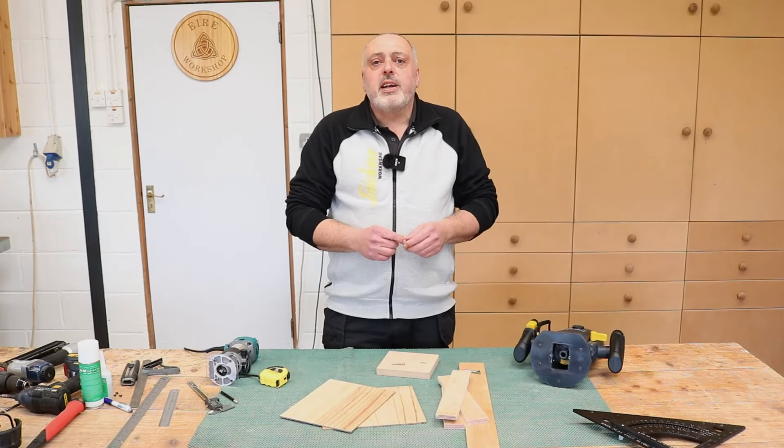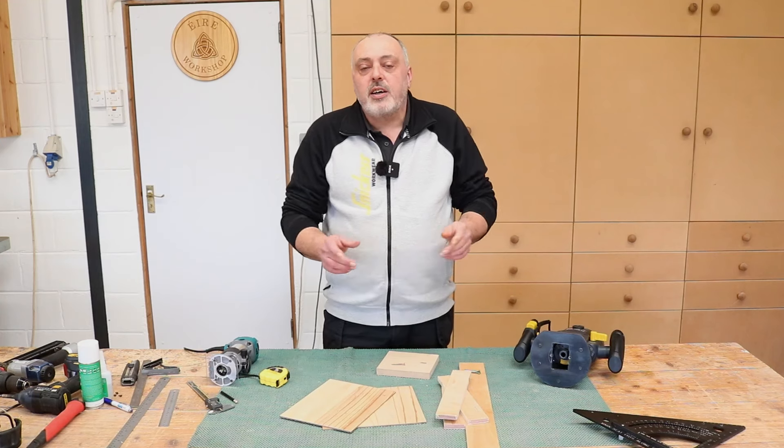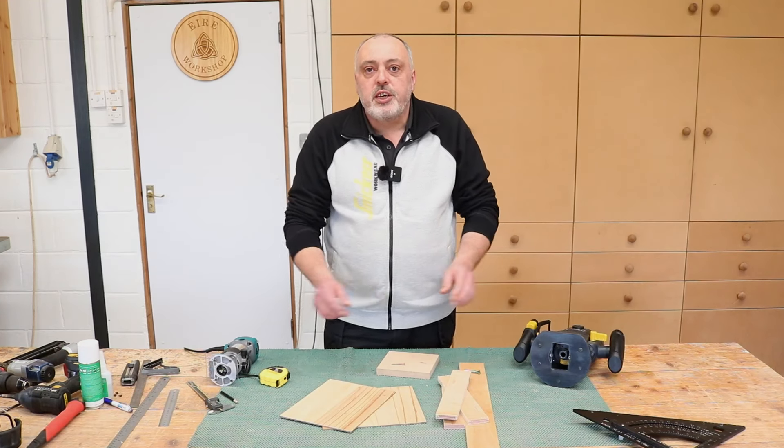Hello everybody, my name is Tommy and welcome to Aero Workshop. Today I am going to make some keyhole slot jigs to use with my routers here in the workshop.